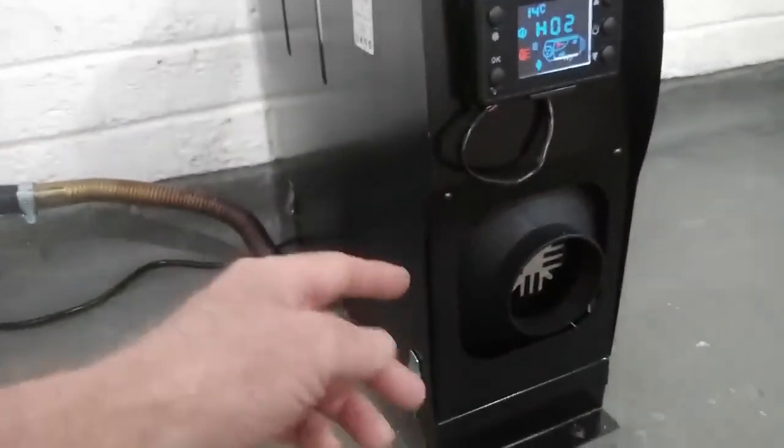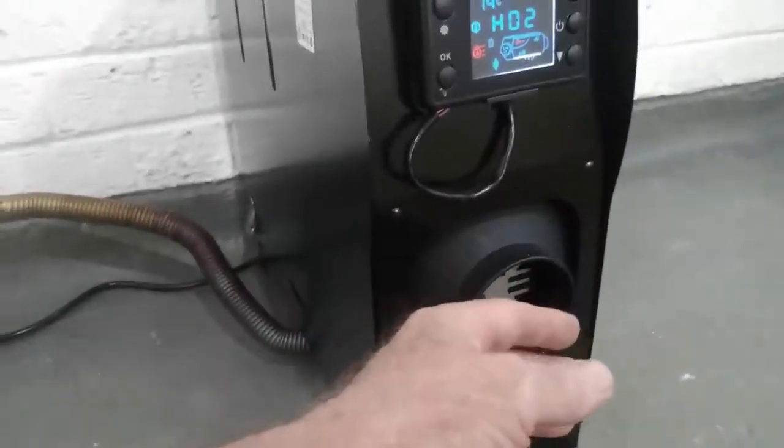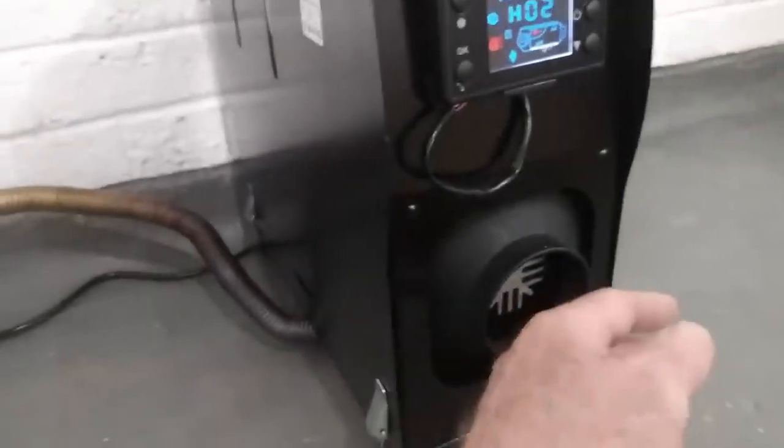You hear a little change in tone, there's a slight roar as it lights, and that's the diesel pump just starting to go. And yeah, we're getting some heat out of it.